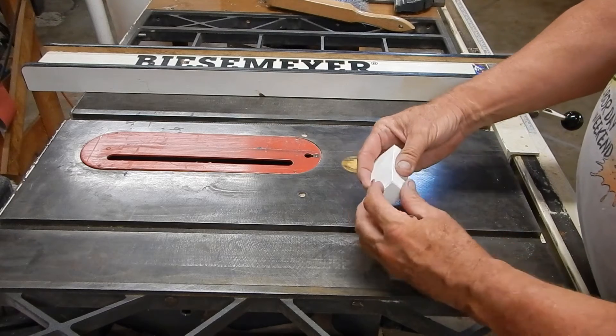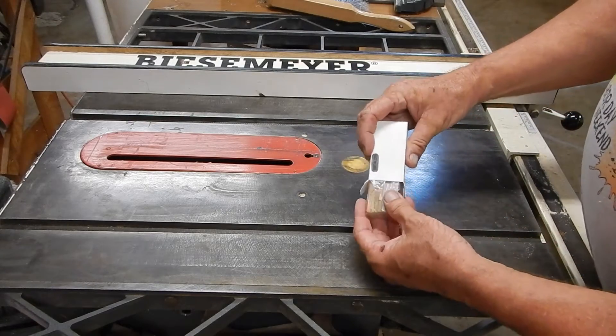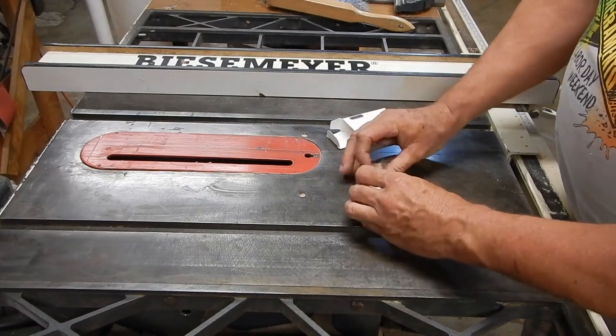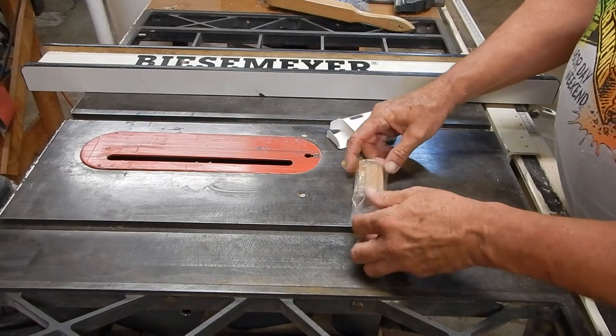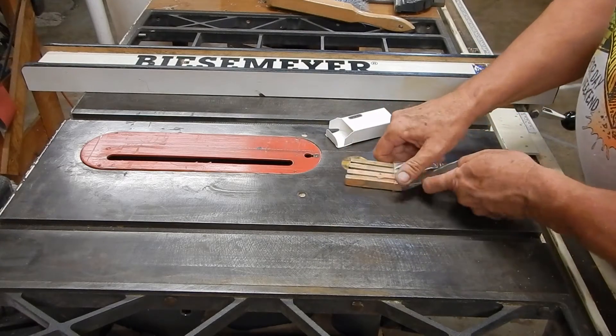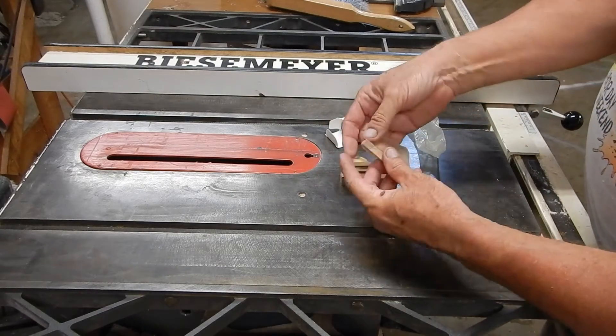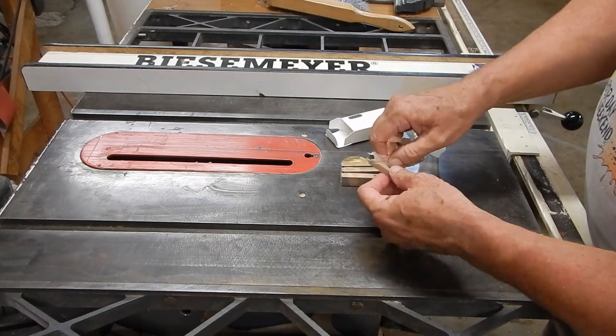What I have here is a parallel block set. For those of you that don't know, what that is is a set of precision milled steel blocks that are used on a milling machine. You use them in the milling vise to make sure things are equally distant from the base of the vise.